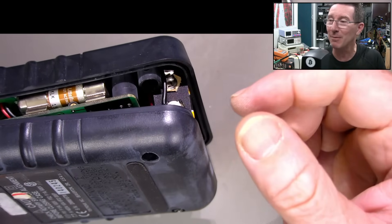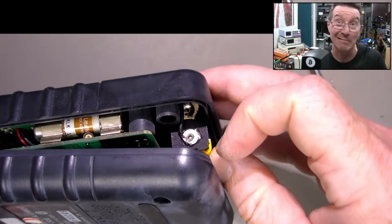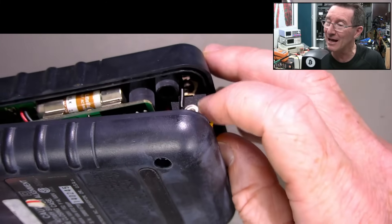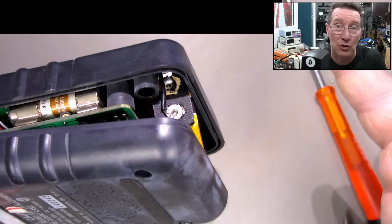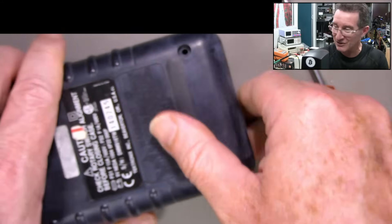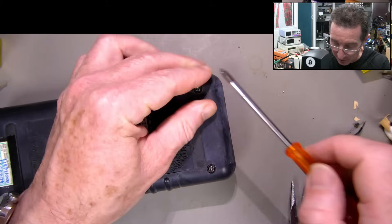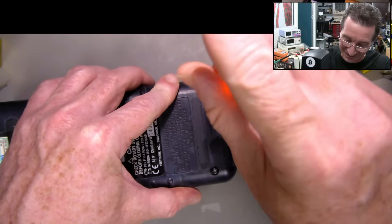My hard drive just filled up on my ATEM switcher - it's a one terabyte drive and I haven't deleted stuff in a while. You can see the exposed contacts in there, but that's not an electrical hazard - there's nothing near it. It's just a looks thing. If you've got the meter open though, well, there's your safety hazard.